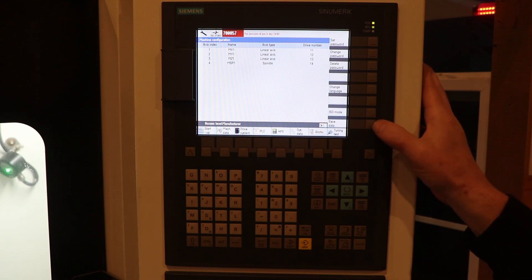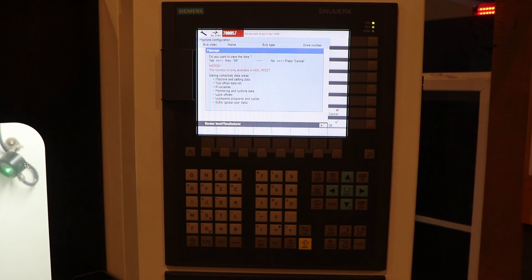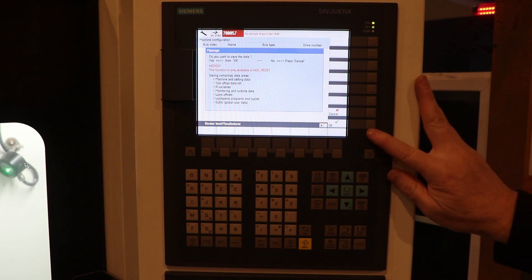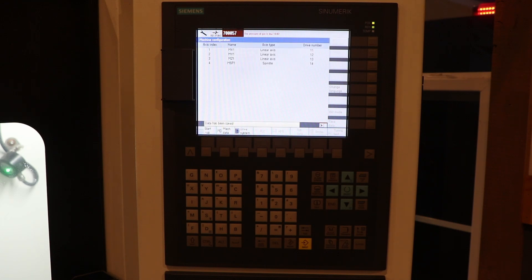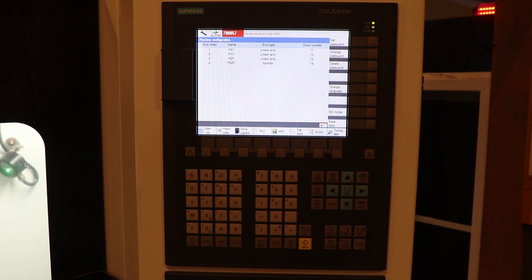Now all these other fields have populated. To back up the mill internally, I'm going to go to Save Data and press this soft key. It says, 'Do you want to save the data? Yes, OK. No, press Cancel.' I'm going to hit OK. This is for the internal save. 'Data being saved — do not operate or switch off.' No problem. I went ahead and backed up the system internally.